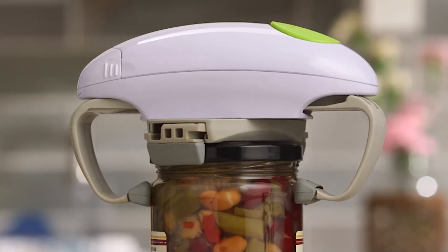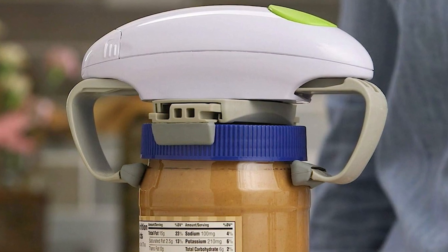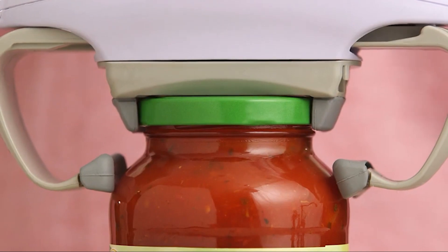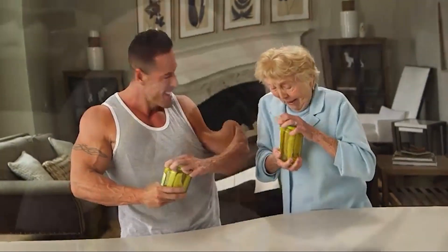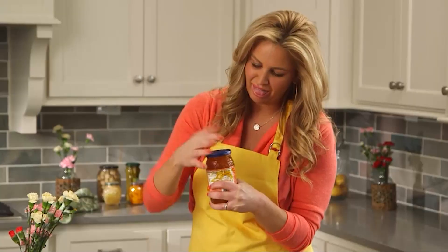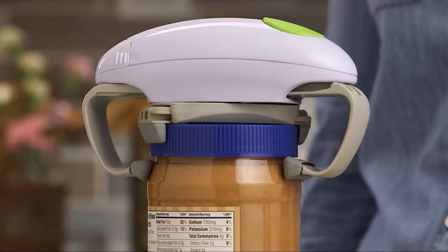Introducing the Robot Twist Electric Jar Opener — the easy way to open jars with one hand. Simply place the jar under the opener, grip the lid with the opener's jaws, and press the button. The Robot Twist will do the rest, easily opening even the tightest lids. It's perfect for people with arthritis, carpal tunnel syndrome, or other hand pain. Made of durable materials and built to last, it's easy to use with no tools required. Get your Robot Twist Electric Jar Opener now and unlock the power of faultless jar opening.